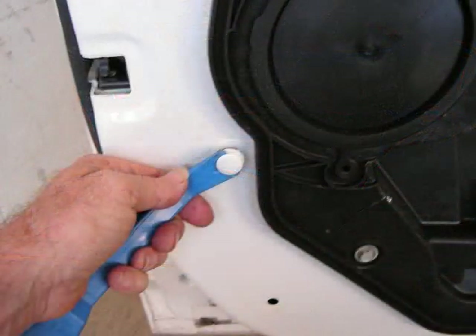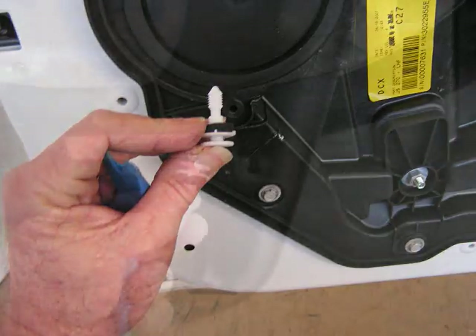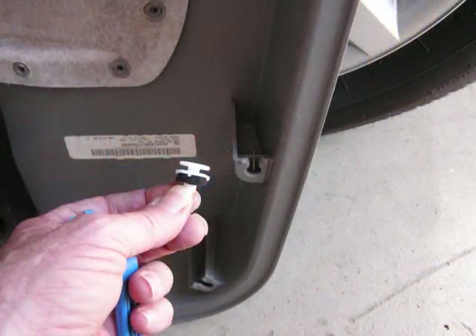Remove the door panel. Check the door for any clips that may have been removed from the door panel. Pry them from the door and place them back in the corresponding spots on the door panel — they usually lock right back into place.